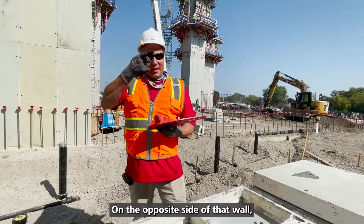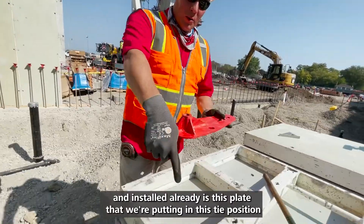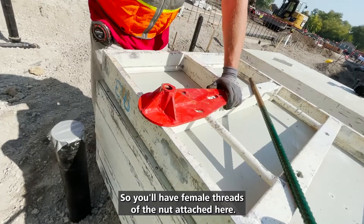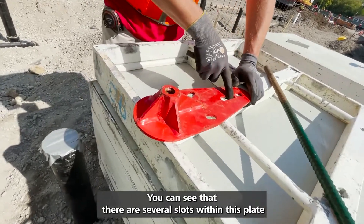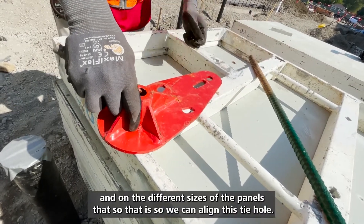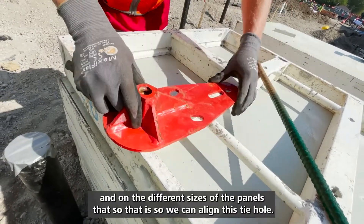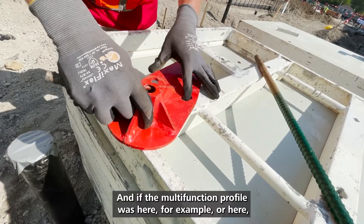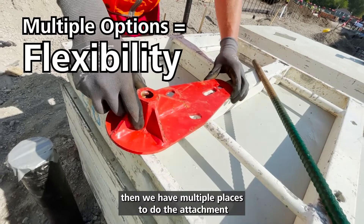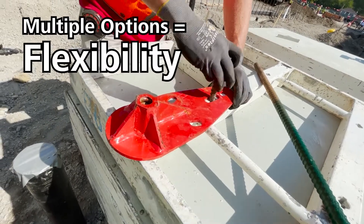On the opposite side of that wall, already installed, is this plate that we're putting in this tie position. You'll have female threads of the nut attached here. You can see that there are several slots within this plate, and on the different sizes of the panels — that's so that we can align this tie hole. If the multi-function profile was here, for example, or here, then we have multiple places to do the attachment.